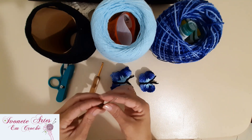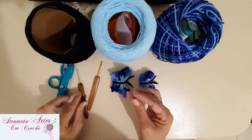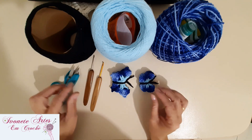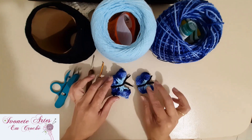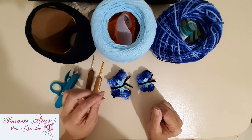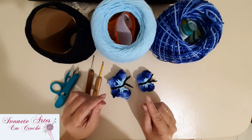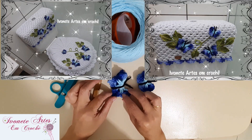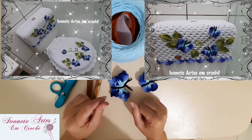Eu uso sempre essa agulha mais fina, que é a 1,75, pra me auxiliar nos arremates, e também uma tesourinha. Eu vou deixar uma foto de um trabalho que eu utilizei essas borboletas pra vocês terem uma ideia de como podem aplicar na peça de vocês — vai aparecer um jogo de banheiro que eu fiz usando essas borboletas. Vamos, então, pra nossa aulinha?